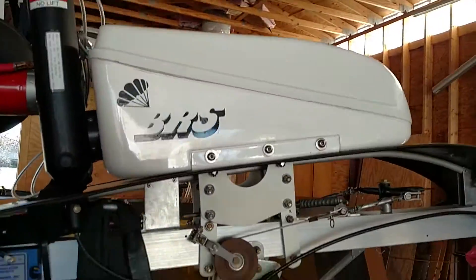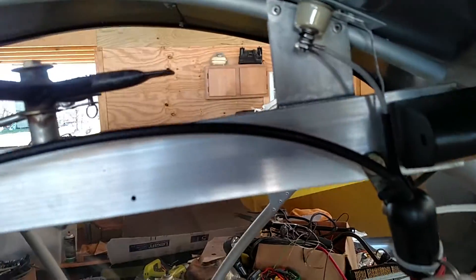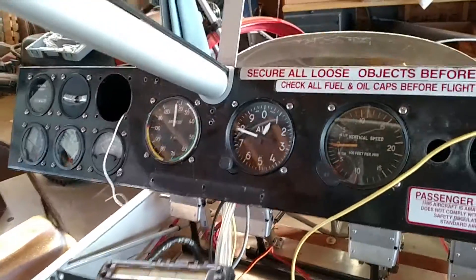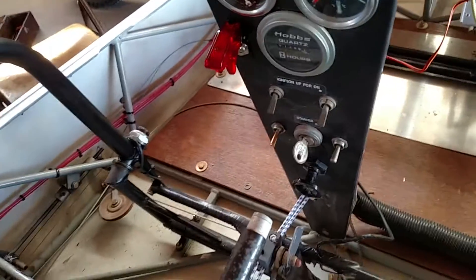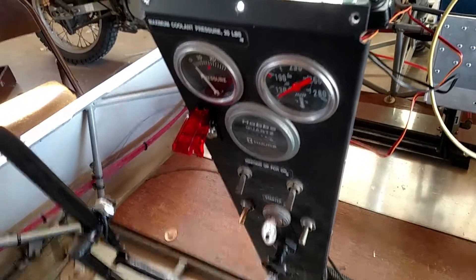I've got the BRS parachute put in. I've got my antenna for my aircraft radio installed and the wires run. I've got the larger dash installed with most of my instrumentation, and I've got all my switches ran for the fuel pump and for the radios and the master solenoid switch.